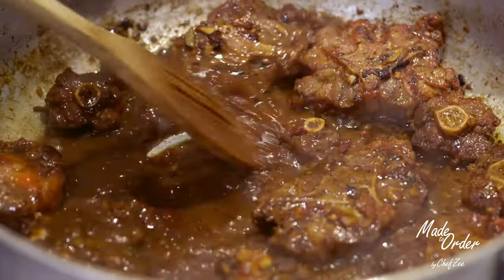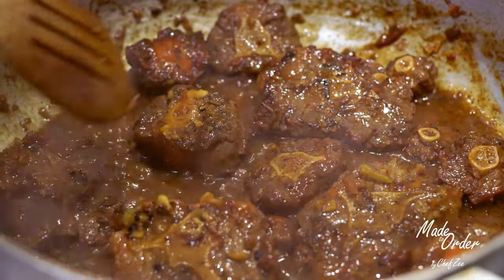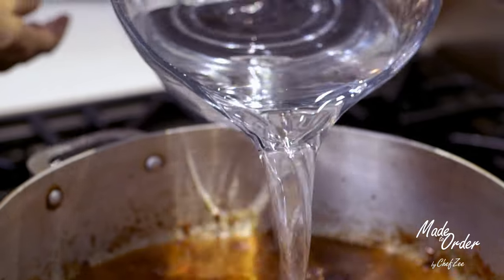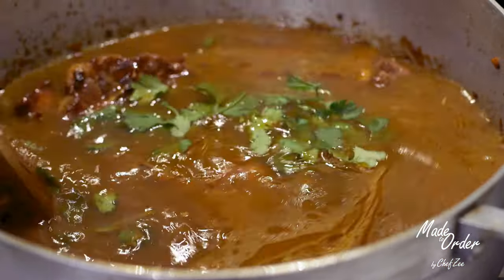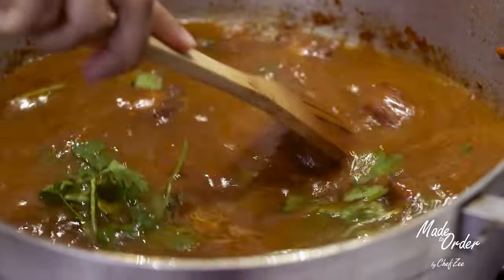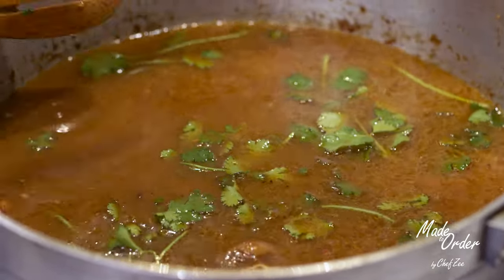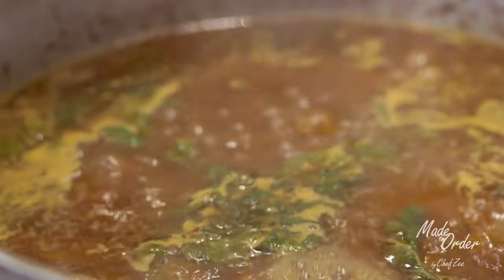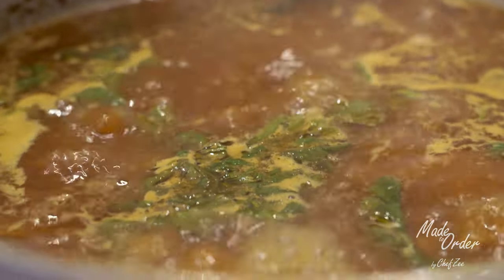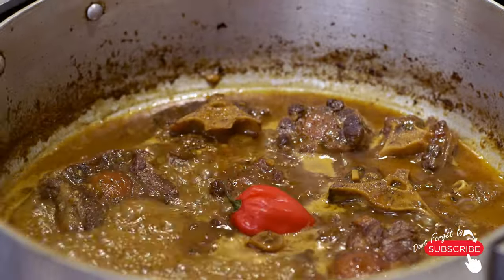So once that's all mixed in, we're now going to add a ton of water. You want to add enough water so that the oxtails are completely covered, and we're also going to add some fresh recao. We're going to stew the rabo for about two hours and you want to keep an eye on it, making sure to add more and more water as the water begins to dry up. If possible, you might even have to skim some extra fat off the top depending if your oxtails are a little on the fattier side.